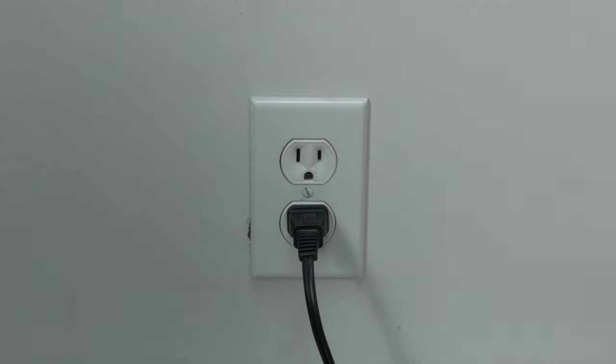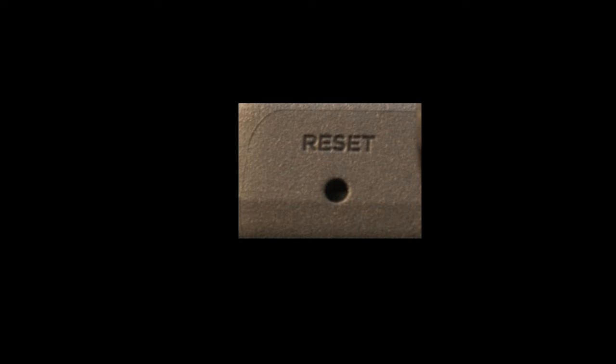If this fixed your problem, great. If not, this next fix should almost definitely fix your problem. However, it is a factory reset and will reset your settings on your TV.